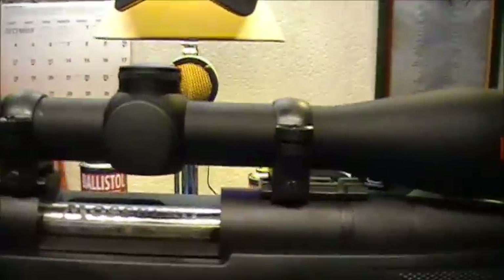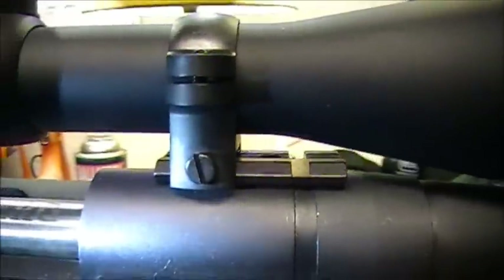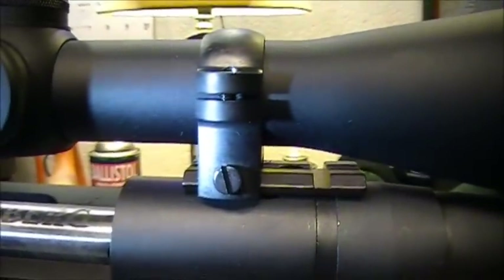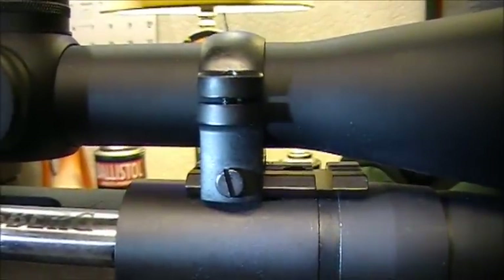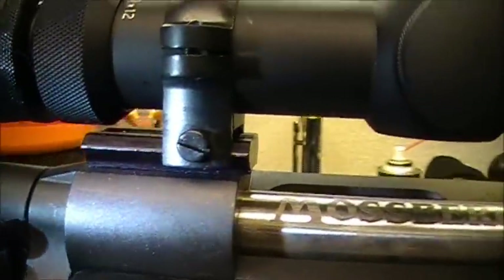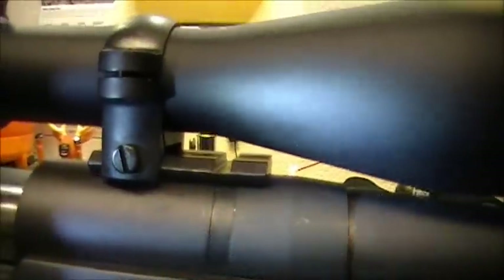Now this rifle, this Mossberg ATR, came with the bases. See that little slot right here — right there — well it has two of them, so you can adjust where you put that front ring. In this case I had to put it in the back, which doesn't matter. I could put it in the front if this had been a longer scope or something. This one here on the rear only has one — you can see that screw head right there. That screw goes all the way through the mount and runs through a channel.